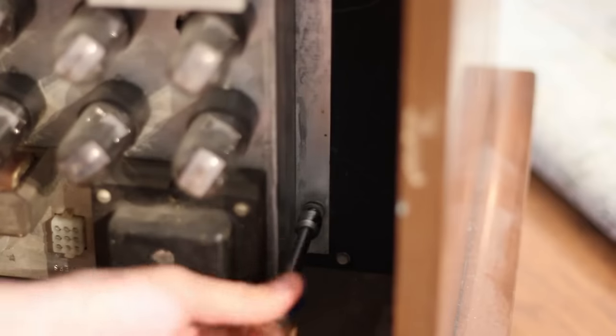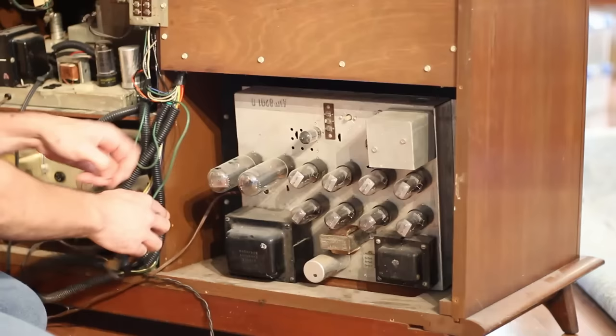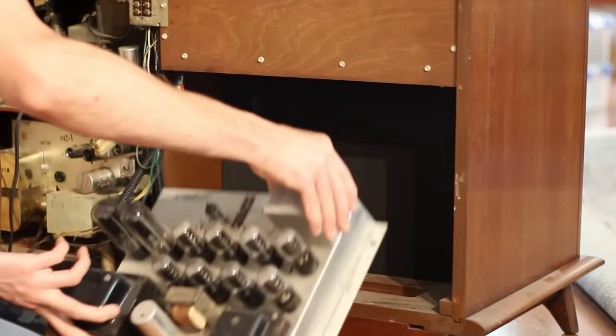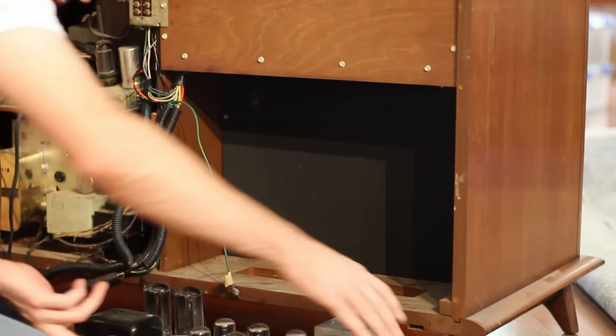There are four bolts that hold the amplifier in place and despite how tight it is in there they were relatively easy to access. With those removed the amplifier just pulls right out, and it alone has quite a bit of heft to it.